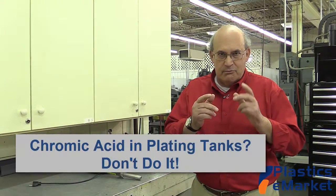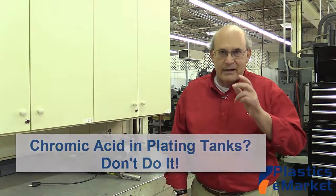Hi folks, Len Alter here again, Product Manager, Camwell Technologies. Today I want to give you some very important information about chemicals — one specific: chromic acid.